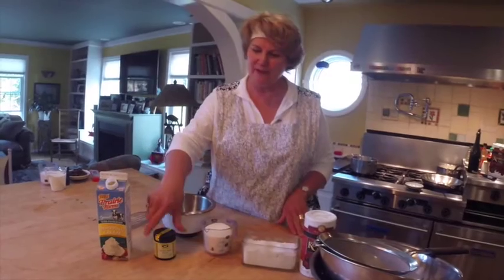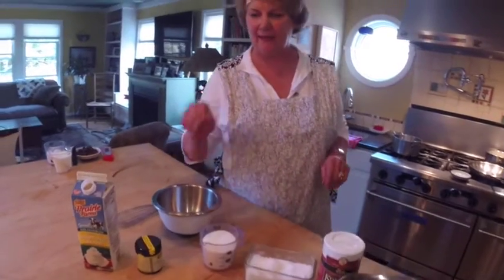So we have a quart of cream, we have some vanilla bean paste, we have a cup of sugar, we have four egg yolks, and a little bit of salt we'll add in there.